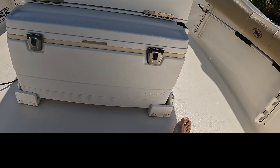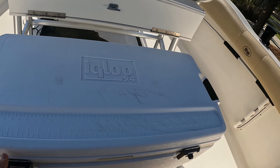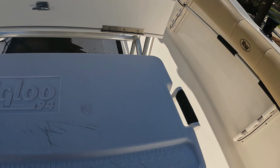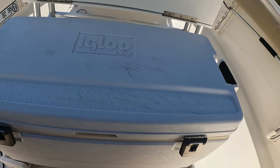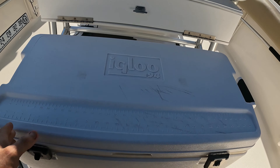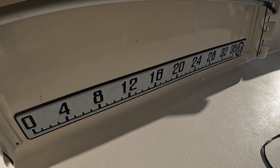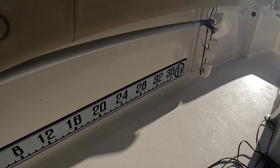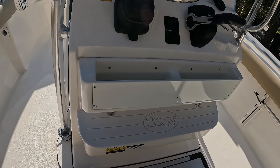There's a pull-out cooler — let me get that pulled out real quick. With the cooler pulled out it's really nice to access your drinks or your bait or whatever you're doing. Let's put that back in. I did put in a little scale right there. Now let's pan over to the helm.